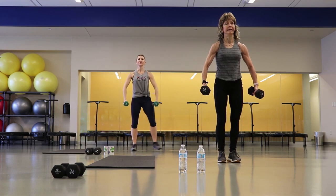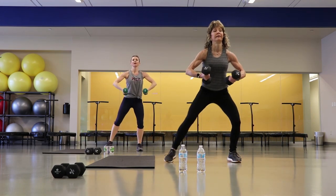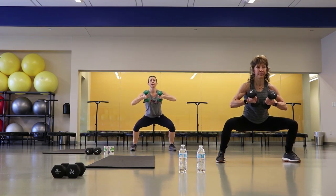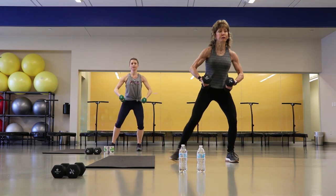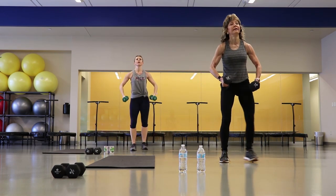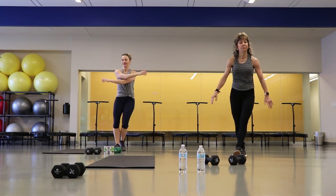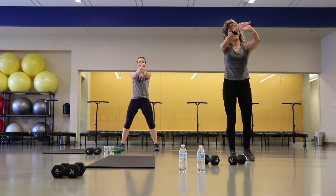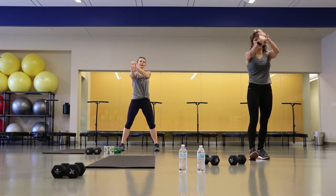There's your breathing — out, in. Six more, last three, good, doing good, two more, one more. Good job. Shake that out, give yourself a little bicep stretch — gently press your fingers as you're pushing that elbow forward. Take the same thing on the other side.